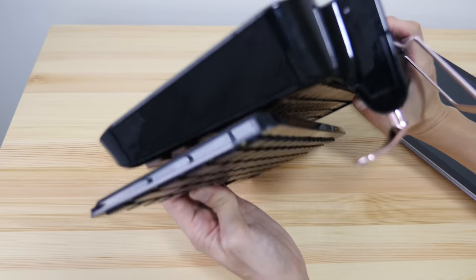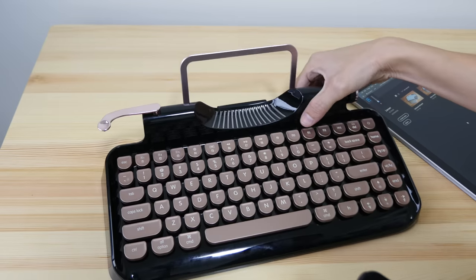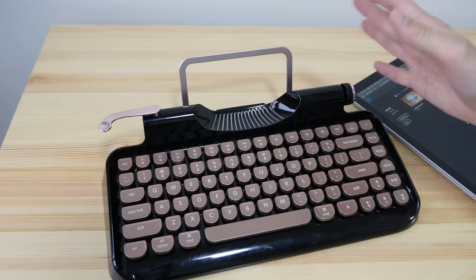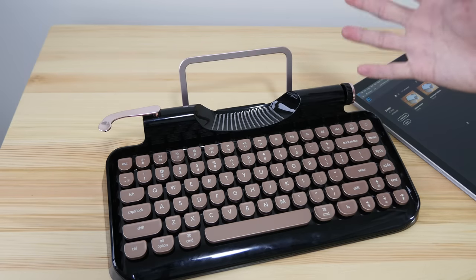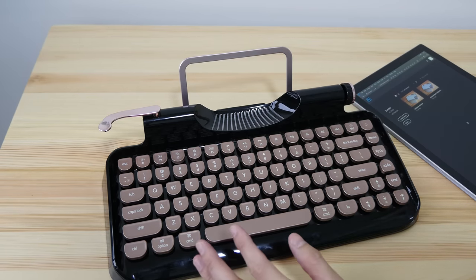It's quite thick and substantially heavier. This is not something I would bring around with me regularly. I would probably bring it to the office and back home, but I'm not going to use it in the office because it's a bit too noisy.